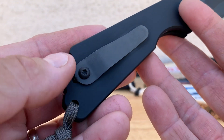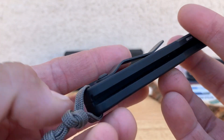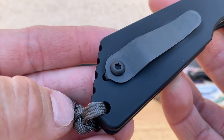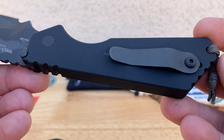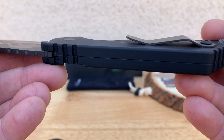One con on this knife was the pocket clip — I didn't like that too much, it was super stiff. You can't even pull it out easily. So the pocket clip has to go, in my opinion.